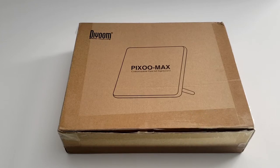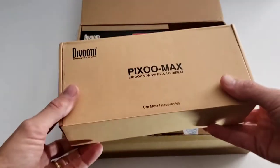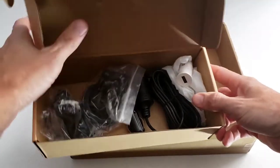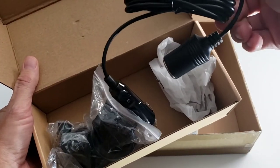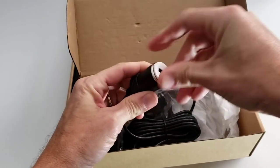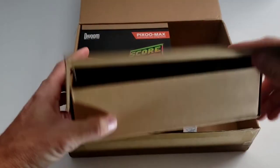Let's open this up and see what we got. In this first box, we have some indoor and car mounting accessories. You've got two suction cups, and a super long car adapter for your cigarette lighter. Essentially, this would plug in here and then your USB would plug to the unit. We'll get into more of the car mounting instructions a little bit later.